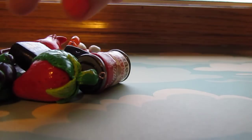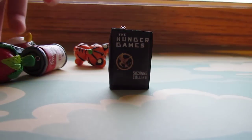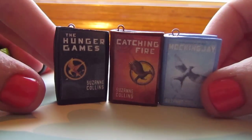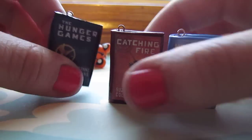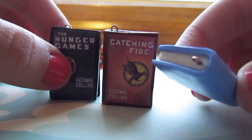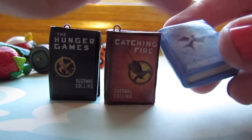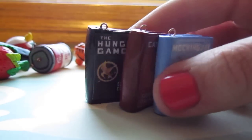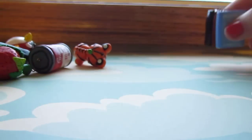So here's what I've made. First of all, I have the Hunger Games books — the trilogy. Hunger Games is the first one, then Catching Fire, and then Mockingjay. A lot of people have made these, so I don't know whose idea this was, but this is my version. To make them, you just make the book part out of clay, and then you print off a little picture on printing paper and glaze over top of it. There are lots of tutorials out there if you want.